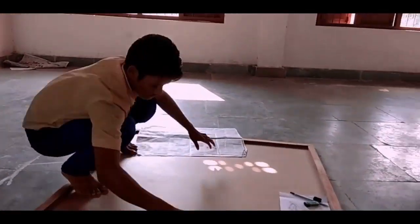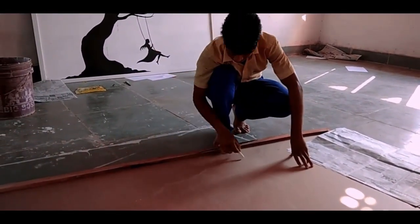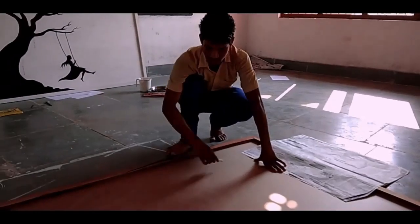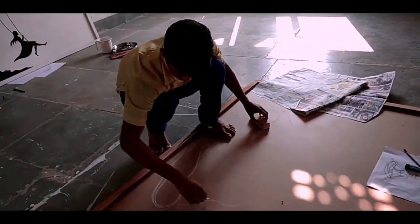Once the clay was ready we developed our drawing on the board. We took the concept of meditation — a man doing meditation — and behind we did a banyan tree. Beside the background we did some mandalas, creating a peaceful meditation scene.